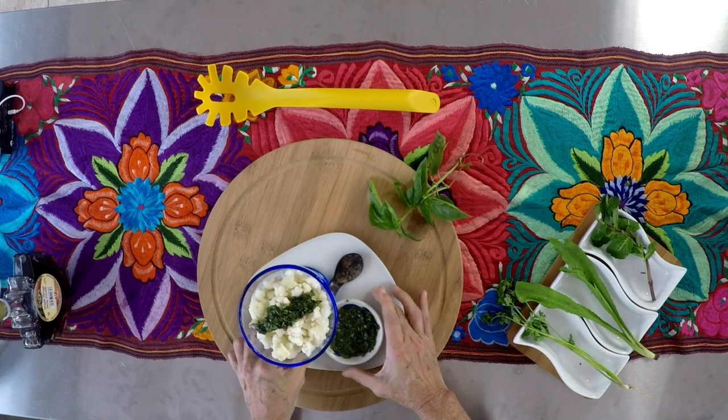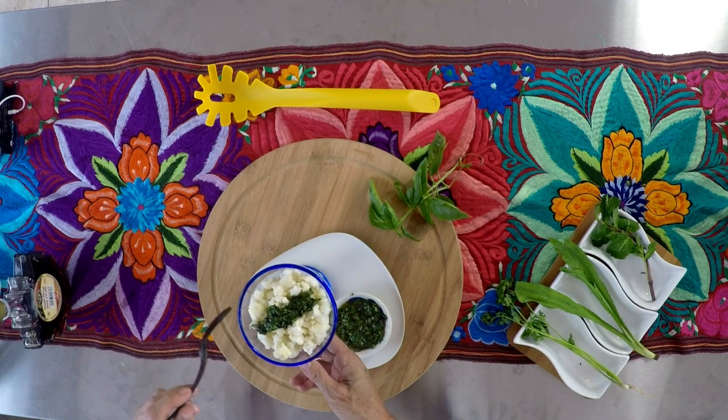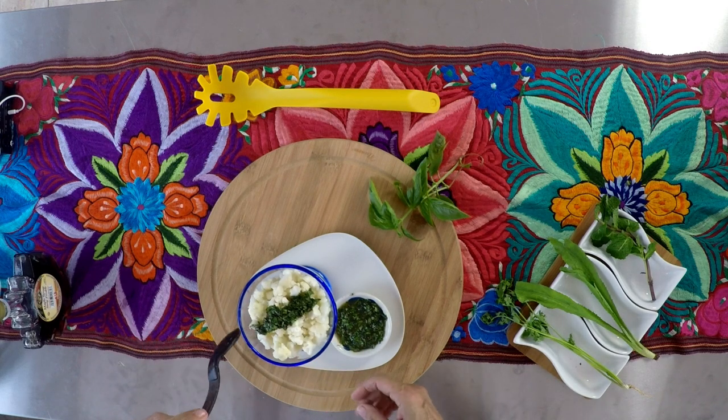If your herbs are frozen, you can also make it. Just let them defrost before you blend, and remember when they defrost, they lose some of their volume so you don't have to add as much.